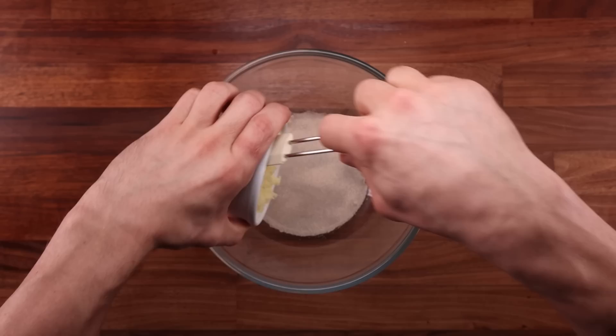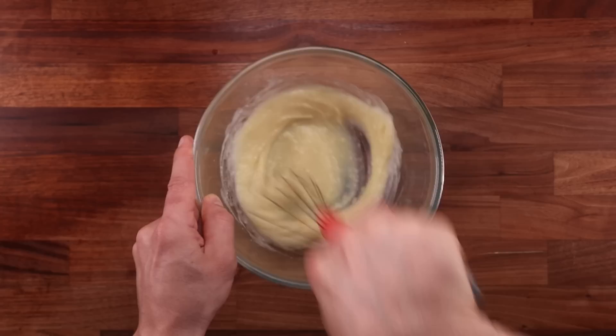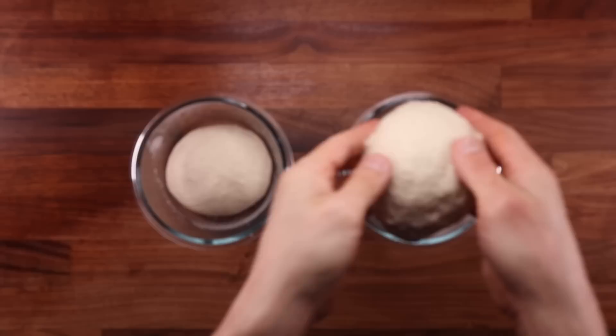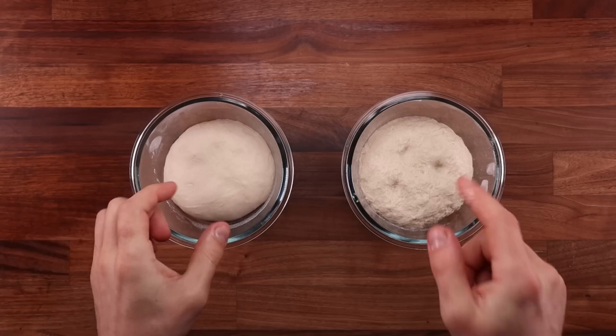Flour also contains starch, but flour also contains gluten-forming proteins — that is what sets it apart from other starches. Water evaporates during baking and at the same time, wheat starch absorbs water from the gluten network, leaving it hardened and rigid, but also flexible and able to stand up and keep a certain shape. Adding potatoes helps the bread retain more water. Potato starch is extremely good at holding on to water — the moister your bread, the longer it will take to stale. Adding potatoes to our bread dough allows us to add more water to it, and the potato starch prevents that water from escaping too soon, and thus it stays fresher for longer.